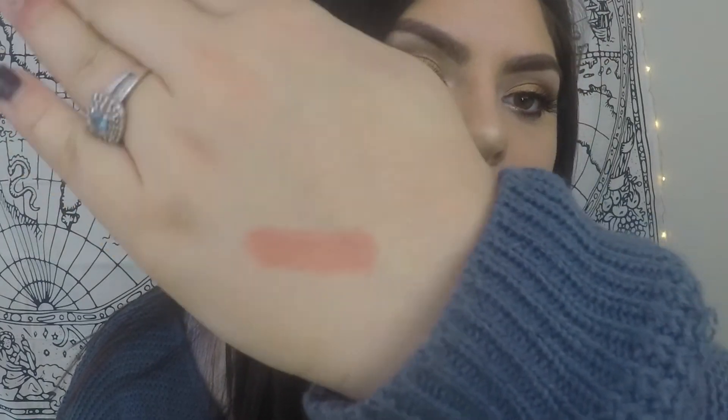The first color we're going to try on today is called Famous, and it looks like this. Swatched on the hand, they're very creamy and I love that. It's more of a nude and I think it's really beautiful, so we're going to try this on. This color didn't look that good on me, if I'm going to be honest. I didn't really like the consistency or the formula of this lipstick, but we're just going to move on to a different one.